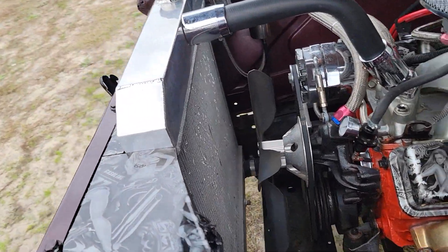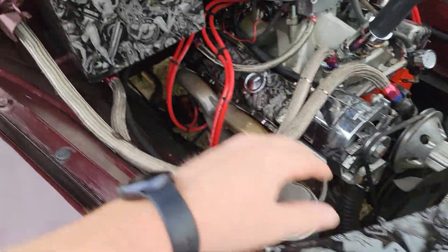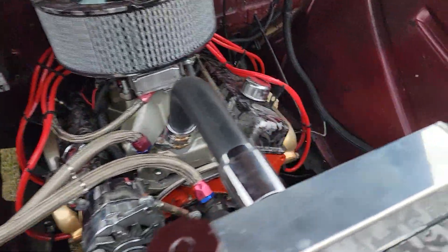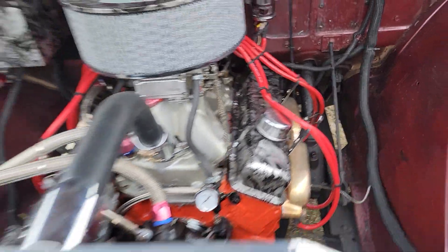Now the elephant in the room — a lot of stuff has been hydro dipped, so they were going for a little bit of a custom look. We'll go ahead and finish looking around this thing and take it for a little spin.